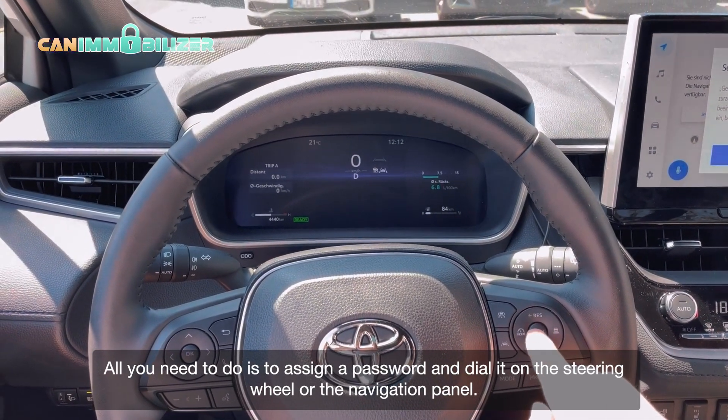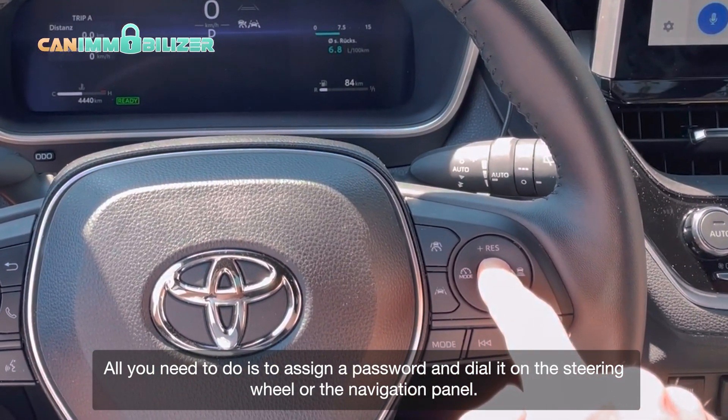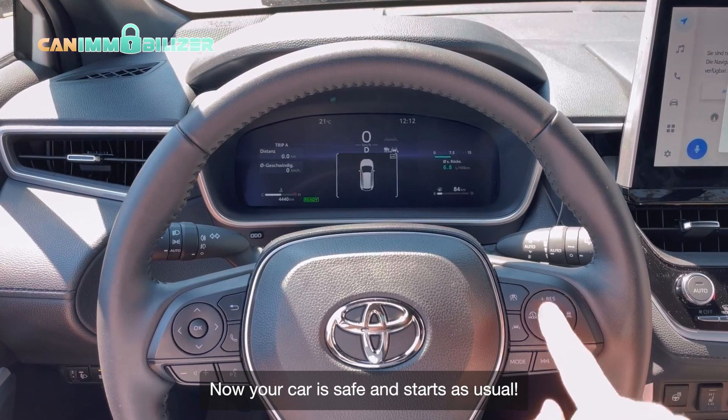All you need to do is assign a password and dial it on the steering wheel or the navigation panel. Now your car is safe and starts as usual.